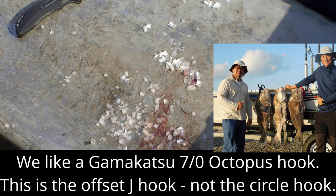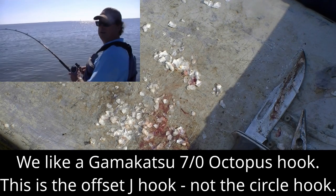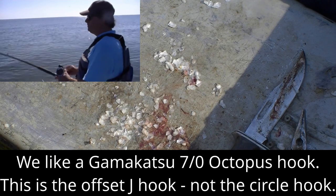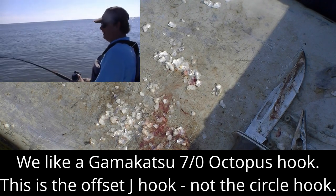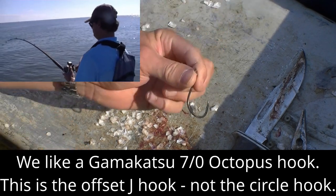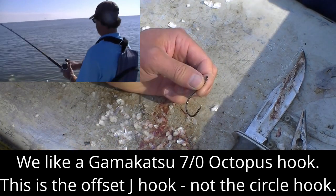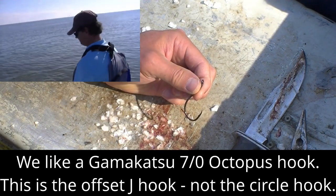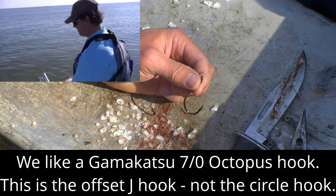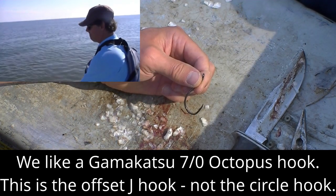Let's talk a little bit about the hook and some other aspects of the technique that I think are important, especially when fishing for bull redfish — but the same techniques work really well when fishing for bull drum. The hook that we like to use is a 7/0 Gamakatsu octopus J-hook. It's worked really well — we like it better than circle hooks and better than any other hook that we've tried.